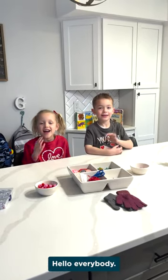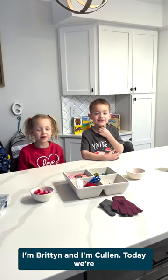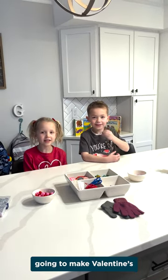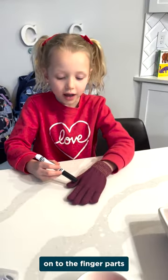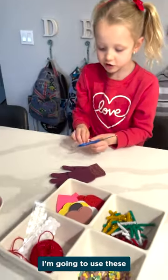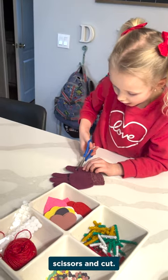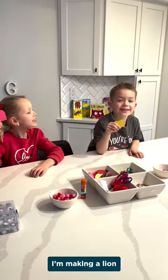Hello everybody, I'm Rhett and I'm Colin. Today we're going to make Valentine's finger poppers. We're going to draw black lines onto the finger parts. I'm going to use the scissors and cut. I'm making a cast. I'm making a line.